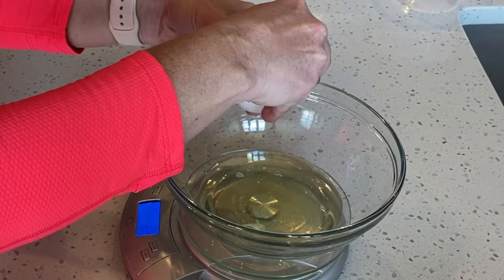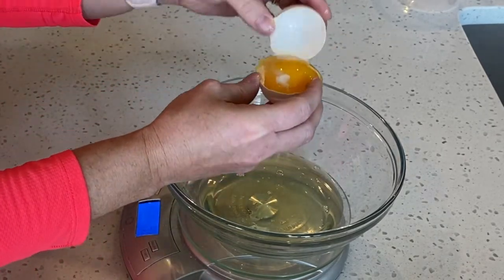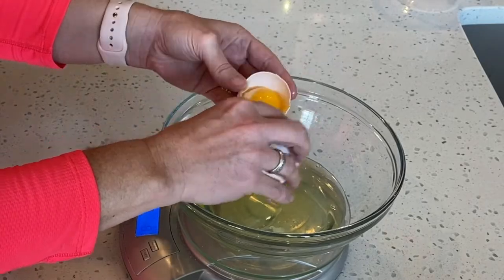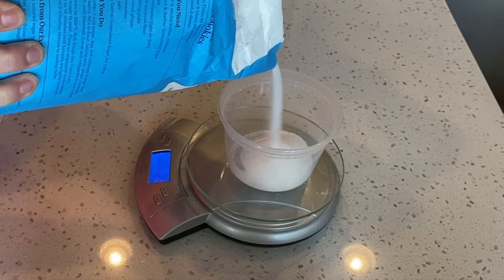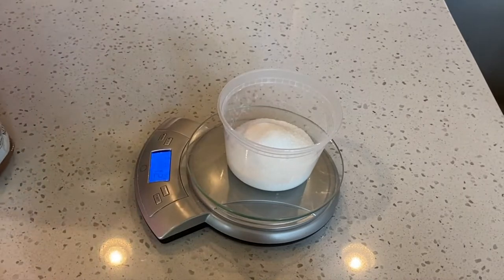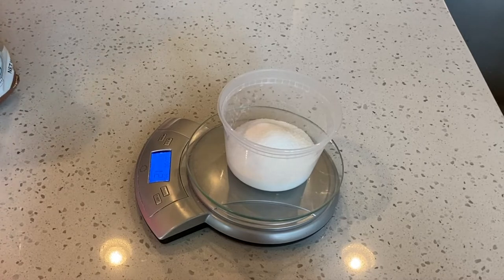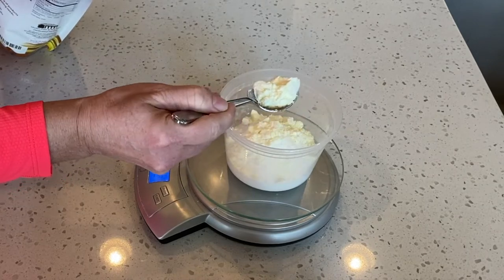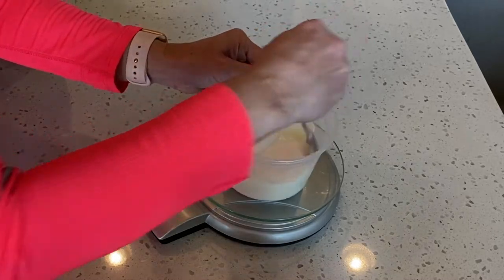Now it's time to measure ingredients for our macarons. Start with the egg whites — we want 90 grams, which comes from approximately three large eggs. Then measure 90 grams of granulated sugar. I'm also using an optional ingredient: dried egg white powder. Add four grams of this powder to the granulated sugar — it helps stabilize your meringue and makes your shells fuller. Mix together with a spoon until well combined.